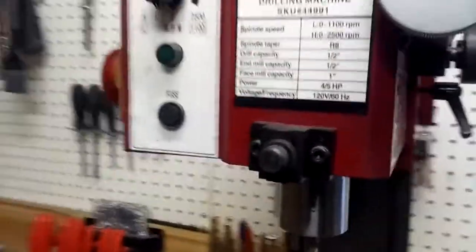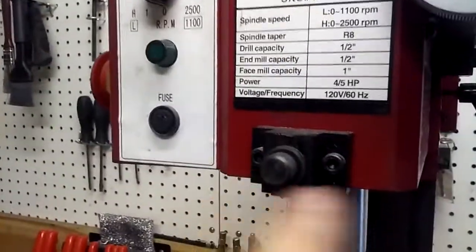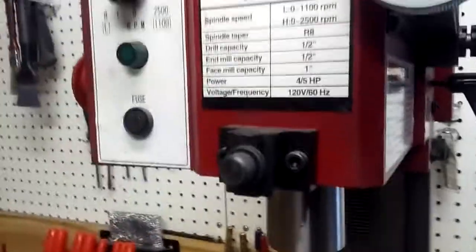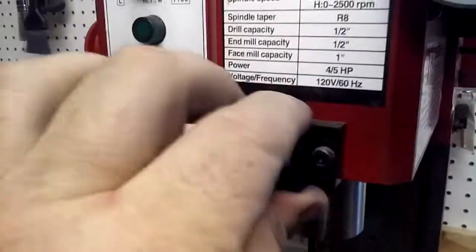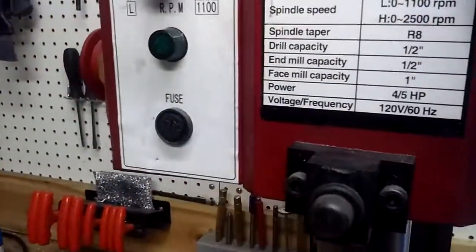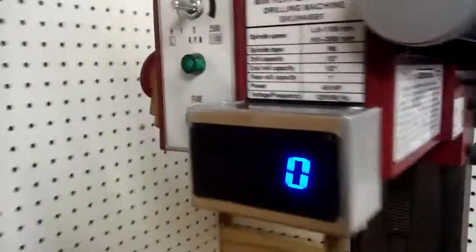This other machine doesn't have it on there yet, but this is where it's mounted to. We took the two Allen screws out that hold that clear plastic shield on — took that off — and used those two screws that were already tapped. Those holes were already tapped there, and mounted this aluminum project box.